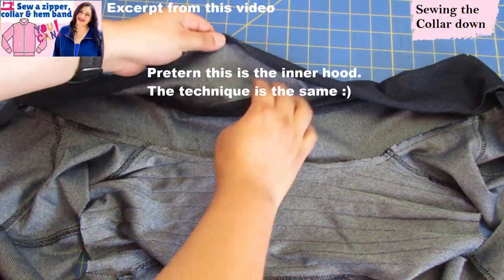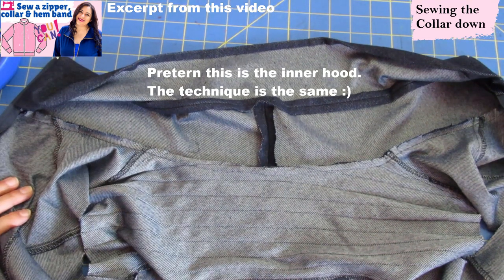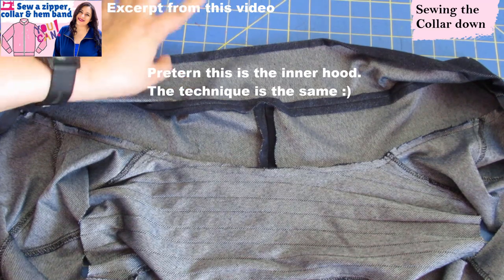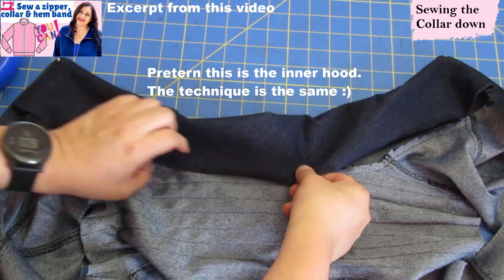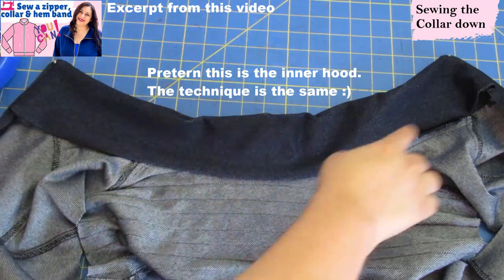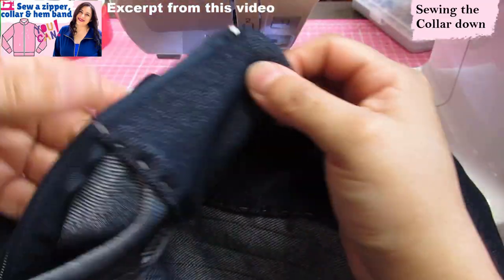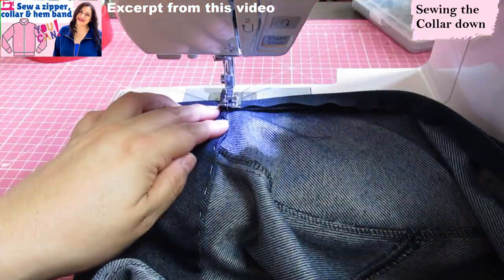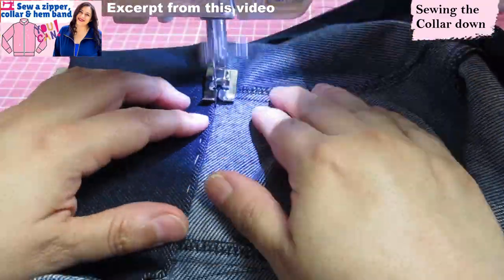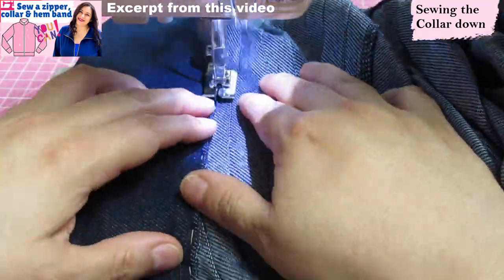I take my time and baste and hand-sew so it's really neat. I press this edge of the collar in by three-eighths of an inch — if your knit doesn't take pressing well, just fold it. Then line it up to that seam all along and topstitch it down to finish. The inner collar is hand-basted down very neatly, and I'm sewing using a blind hem presser foot with the needle to the left. At the start near the zipper it's very bulky, so I use a long stitch length there.